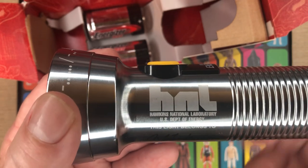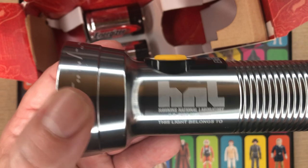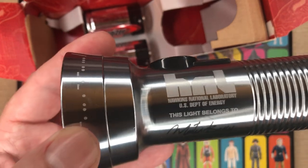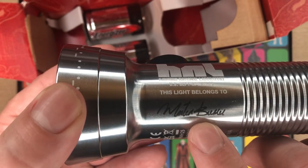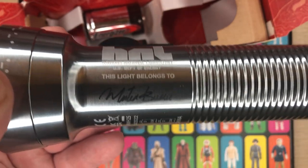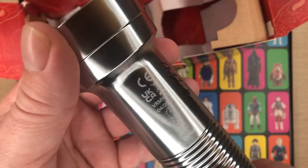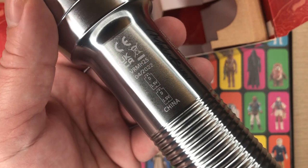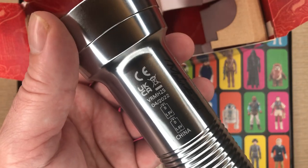Some little easter eggs here: 'Hawkins National Laboratory, U.S. Department of Energy, HNL' — that's kind of neat. It says 'This light belongs to...' and I believe that's supposed to be Martin Brenner, or Papa, as Eleven would call him. Then of course there are the required-by-law logos — and yes, this is made in China.